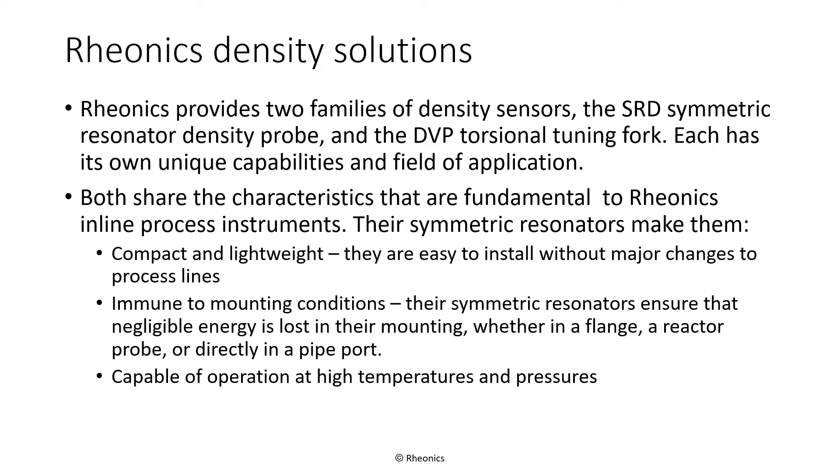Rheonix offers two families of density sensors: the SRD, Symmetric Resonator Density Probe, and the DVP, a Symmetric Torsional Tuning Fork Sensor. Both are based on Rheonix's patented Symmetric Torsional Resonator Technology.